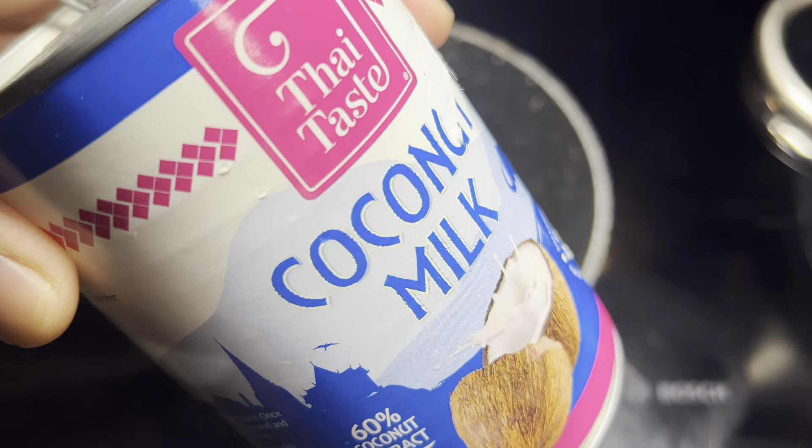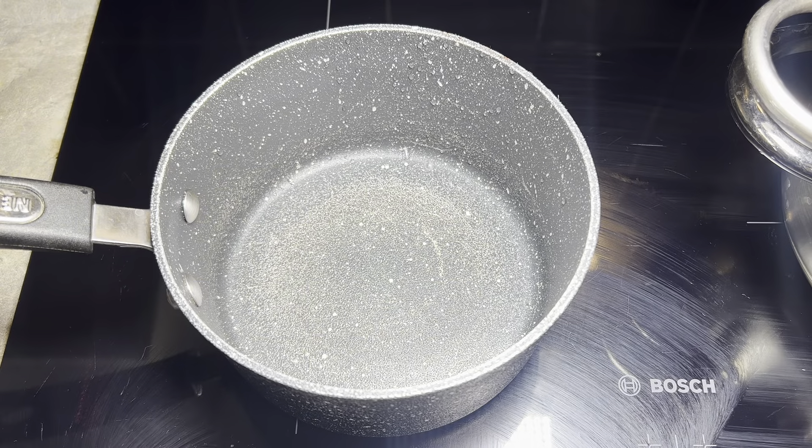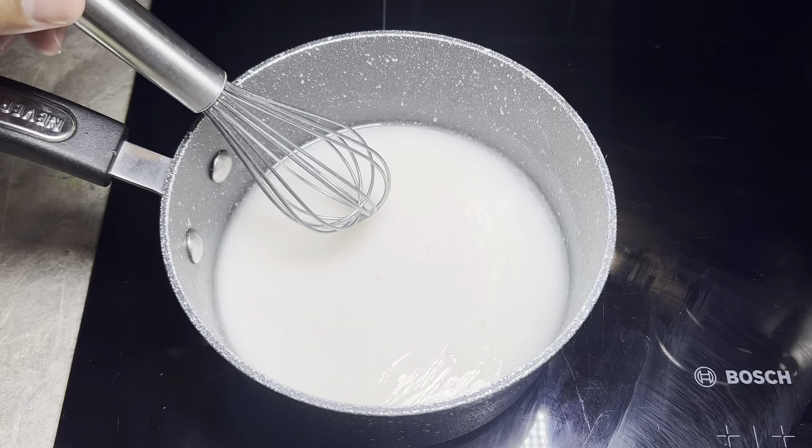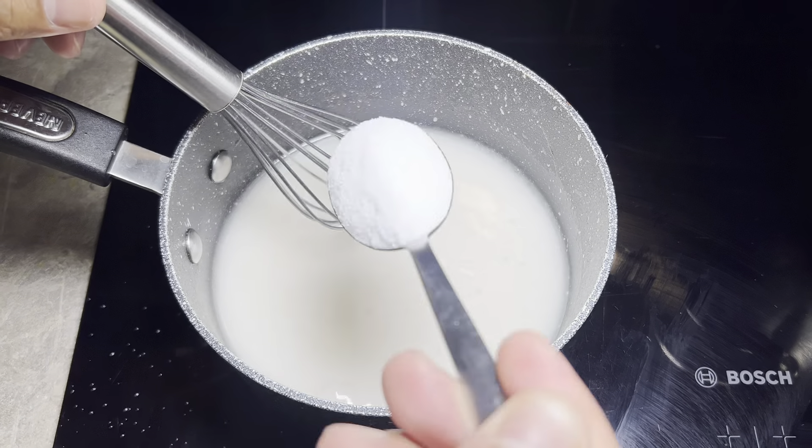I'm using Thai Taste coconut milk — you can use any one you choose. I'm going to add some sugar to this.